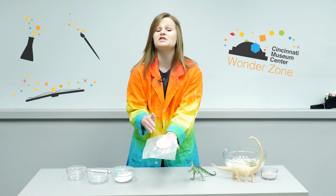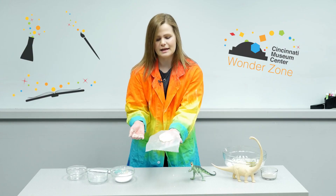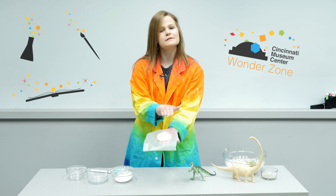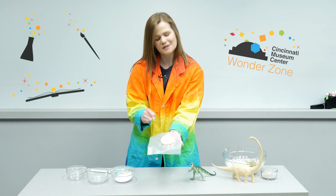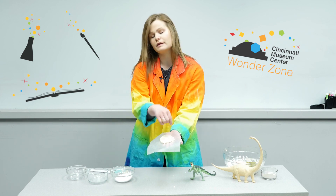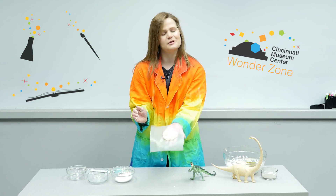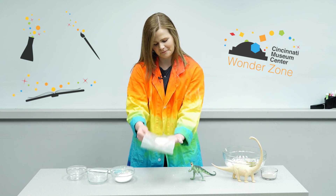You can also just let it dry out for a couple of days. These are also great to make with leaves — I like to take leaves and make impressions with them in the salt dough. You can also put a hole in them and hang them up as an ornament or something to decorate your house with — a very fun craft. Thanks for stopping in at the Wonder Zone! I hope you all come visit our museum camp program this summer, and stop back again for more Wonder Zone videos every week.